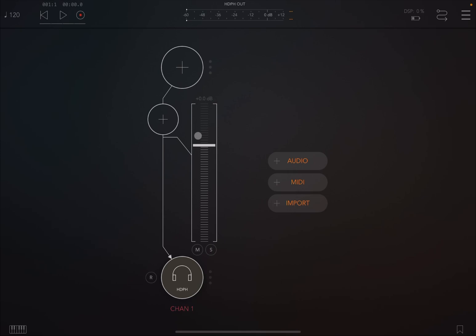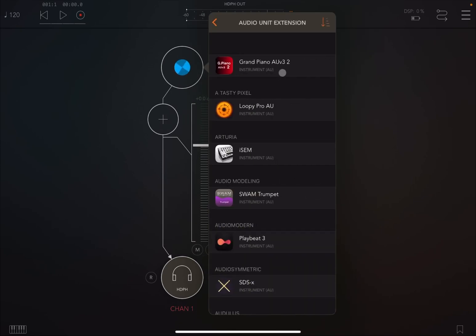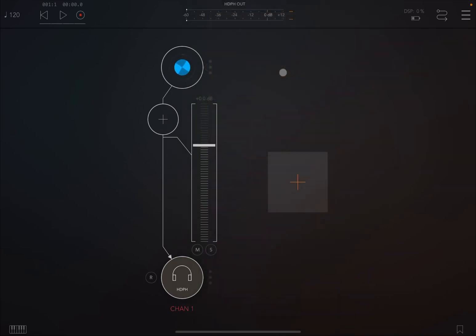As you know, all the applications from GEM are AUV3 compliant, so let's use ScaleBud 2 as an AUV3 instance inside AUM. Let's create first an audio channel, because we want some audio — ScaleBud is a MIDI processor application inside AUM — so let's load something simple for the purpose of the tutorial, like a grand piano.